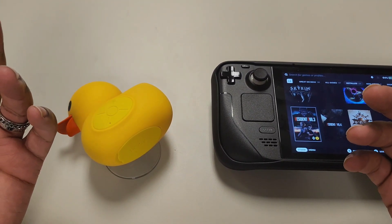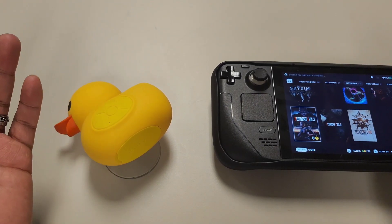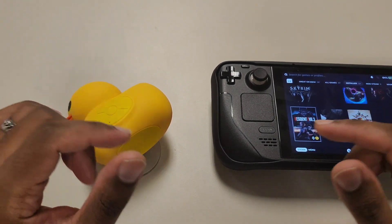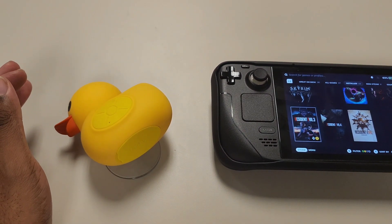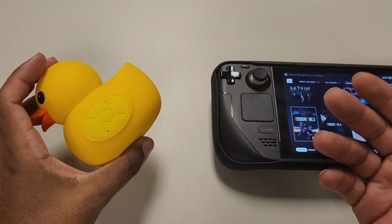Just because the quality or brand name might be better doesn't necessarily mean it's going to work flawlessly with whatever device you sync to. In terms of music, this is not a bass-heavy speaker. It's not something to write home about where you'd replace your Skull Candy or anything like that.